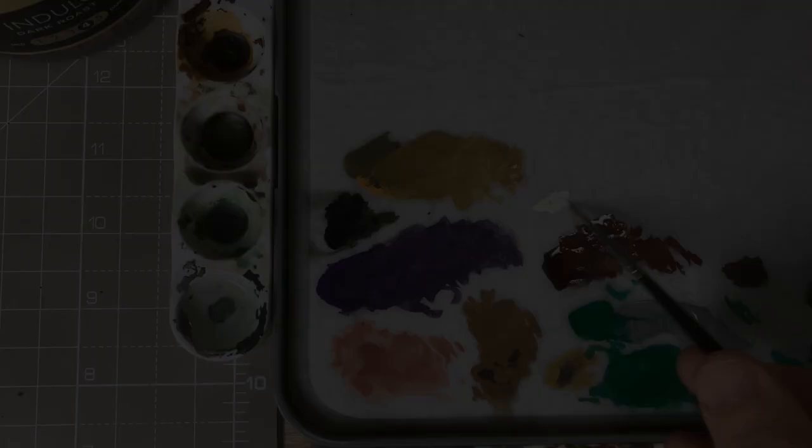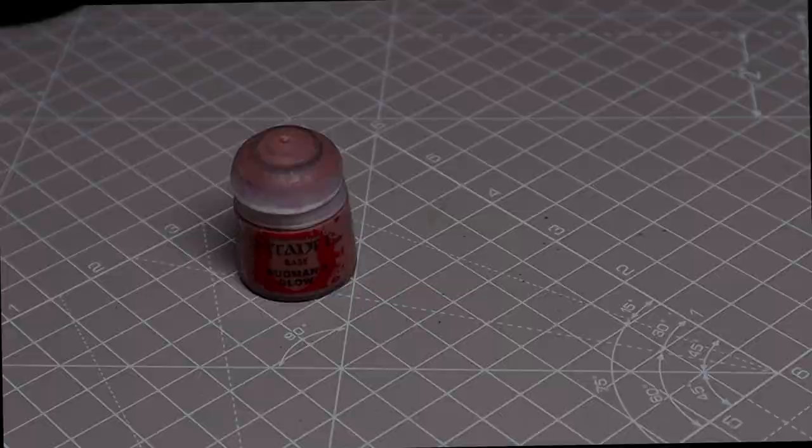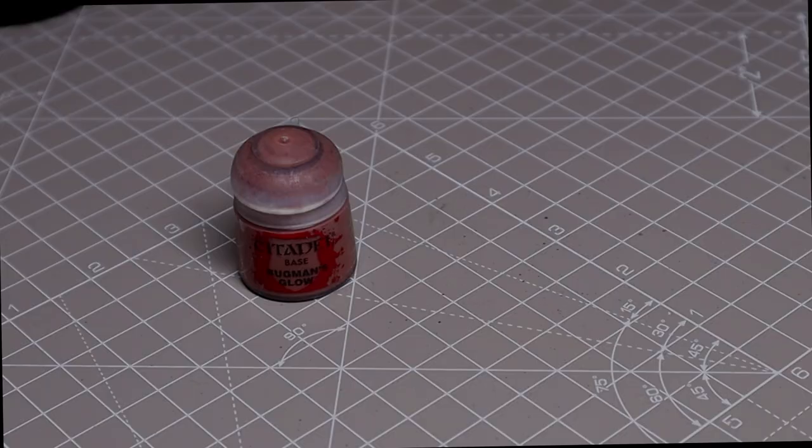We'll begin by coating in the eyes, as we did in the previous video, using a very thin coat of White Scar. Just take your time — that's basically all I can advise — before dotting in the pupil with a small amount of black.